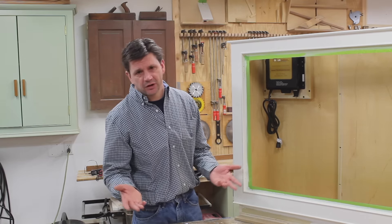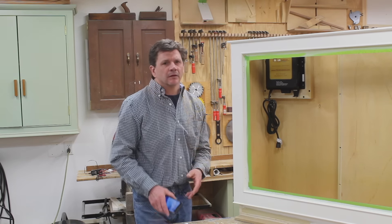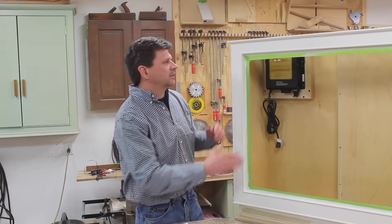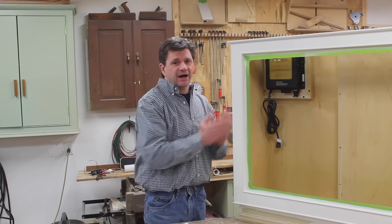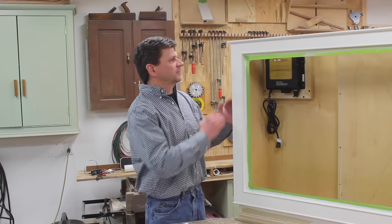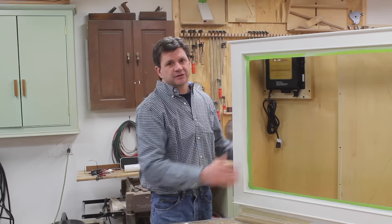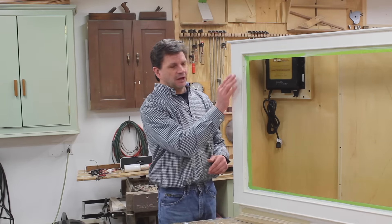Different pieces of furniture call for different hardware. On the top I'll be using the soss hinge, which is an invisible hinge. Now for the styles and rails for this cabinet, they're all two and a quarter inches. I had a little confusion from an email on building the face frames for the sides — why only use inch-and-a-half styles for the sides? That's because an inch and a half plus three-quarters makes two and a quarter. If you go back to the build, you'll see I attached the sides first, and then when I attach the front and back face frames, that makes up the three-quarters of an inch and gives me the full two and a quarter inches on the sides.